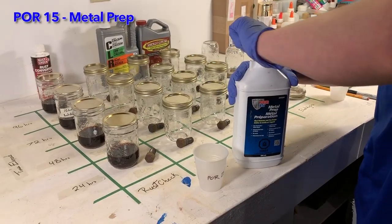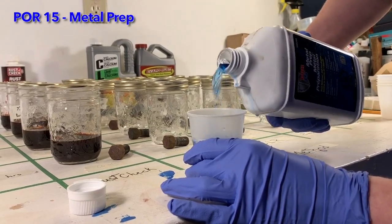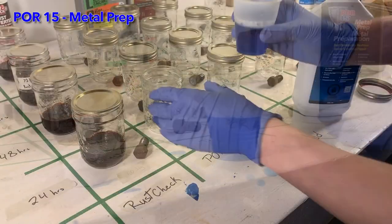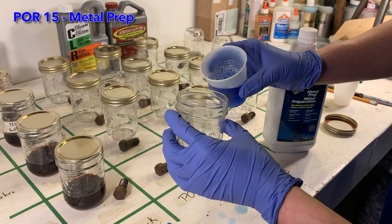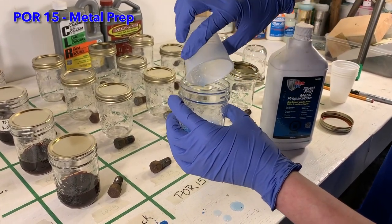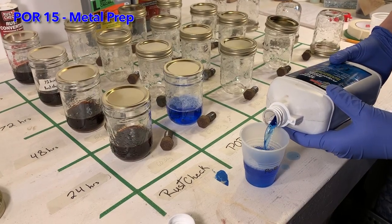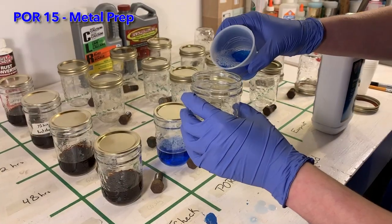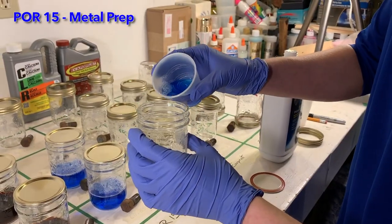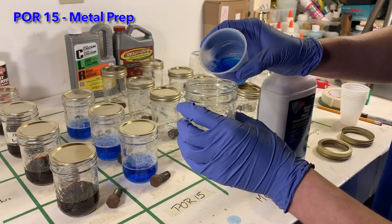Next we move on to the POR15 metal prep. For each new product I use a new measuring cup, as it is very important not to mix different chemicals. You can see that we measured to the same line on the cup again to achieve a consistent amount of product in each test jar. POR15 is made out of phosphoric acid, deionized water, and zinc phosphate. It is an acidic product that removes rust and leaves behind a zinc coating to prevent new rust.